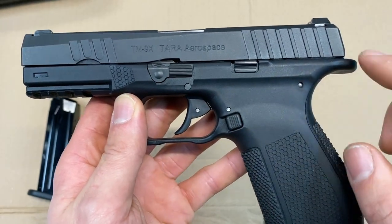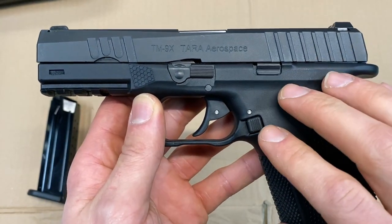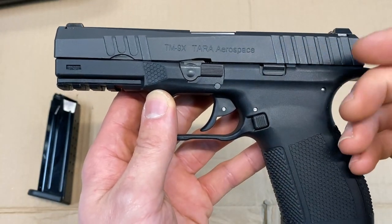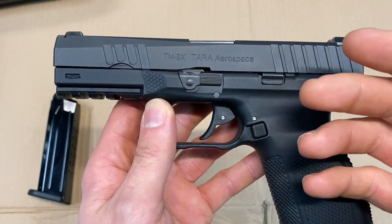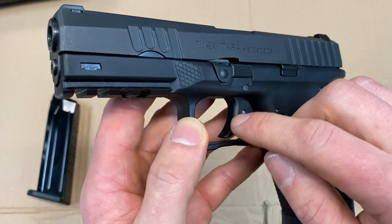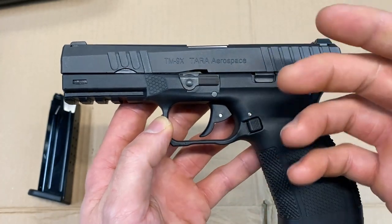There are no safeties or decocker levers on this pistol because it has the DARE trigger system, which is like a double-action short-reset trigger system. You can also have a SPEAR trigger system on one of these pistols, which is more like a safety lever in the center of the trigger, like a Glock.